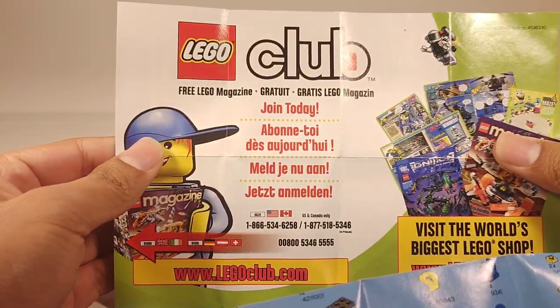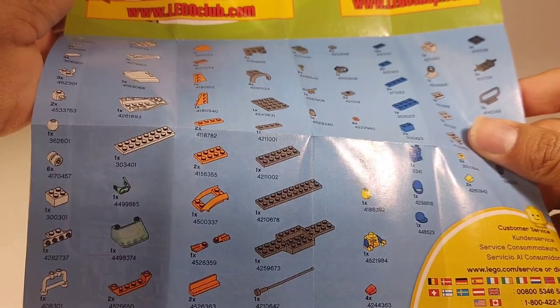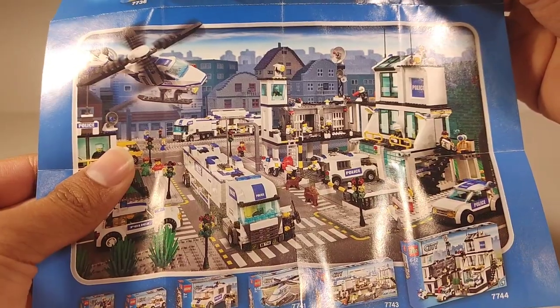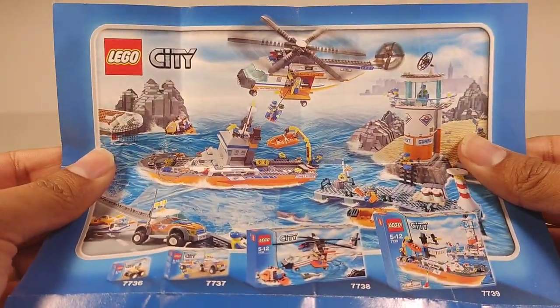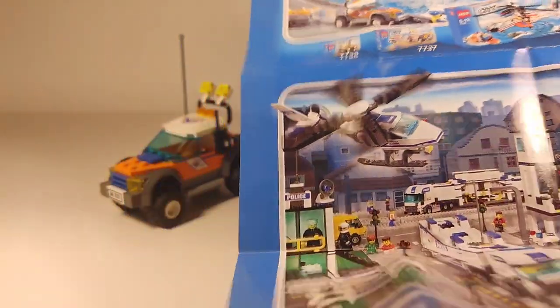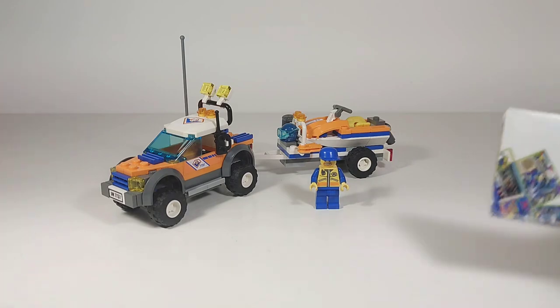You flip it open and you've got the LEGO Club ad and the parts list. I think it's pretty cool how it just came on a bigger paper instead of being small in the instruction book, because I could just frame it and put it up — which I do plan on doing. They don't do stuff like this anymore, that's for sure.